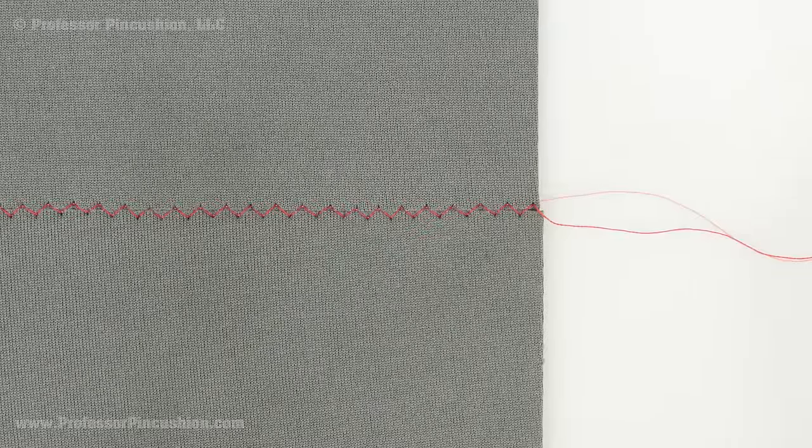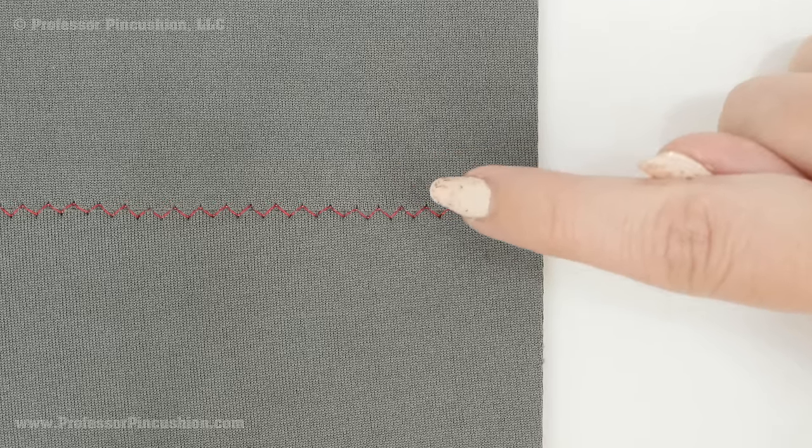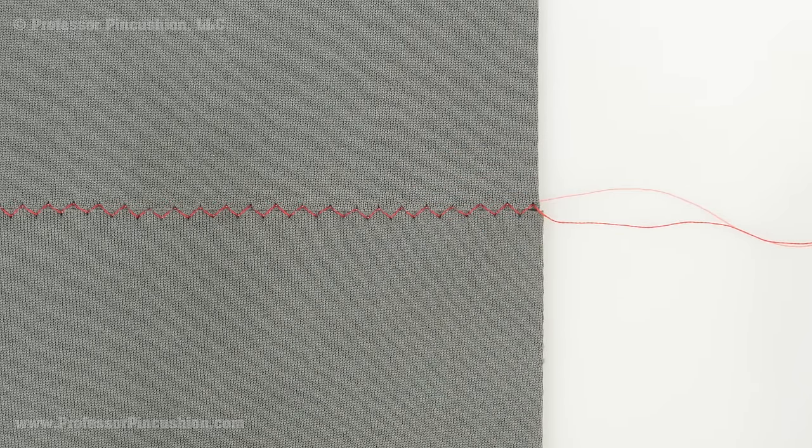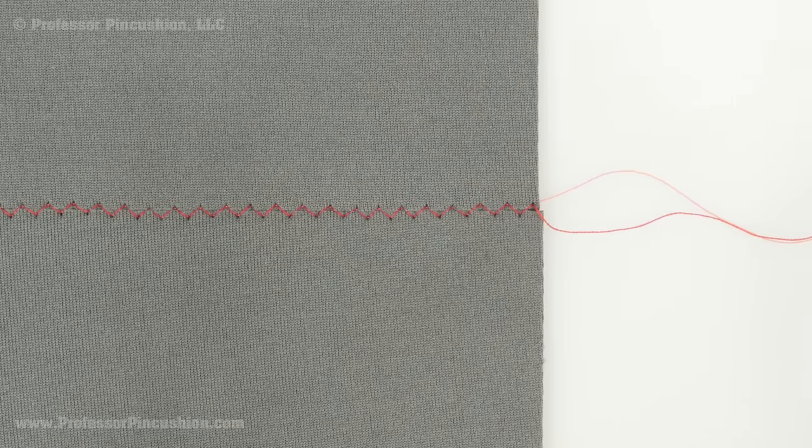When sewing with neoprene, make sure to sew slowly. You can see the stitch is catching both sides and bringing them together. You probably don't want to do a back stitch; instead, just take your tail ends, put them in a loop, and tie your knot by hand.